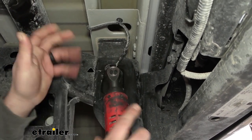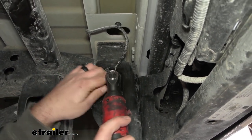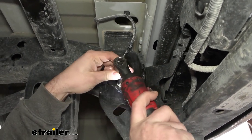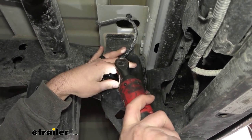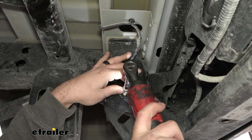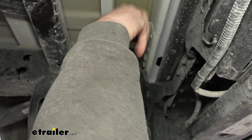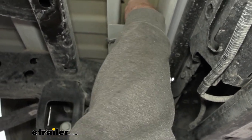There's new hardware included with the hitch, so we're not going to be reusing this bolt. You can hold onto that if you want, but either way it's not going to go back on. Once that's removed, you can just take your ground wire and set it up here for now — we'll reinstall that later.